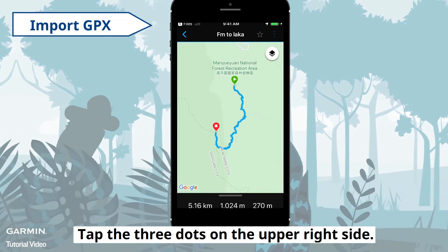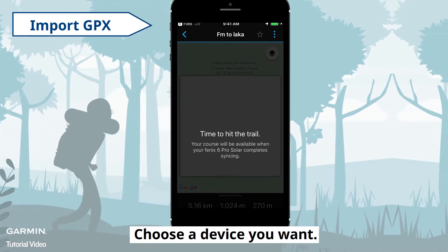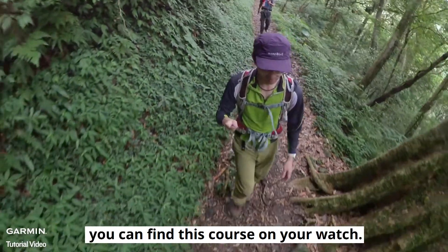Tap the three dots on the upper right side and select Send to Device. Choose the device you want. When the sync has done, you can find this course on your watch.